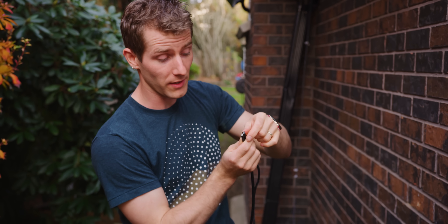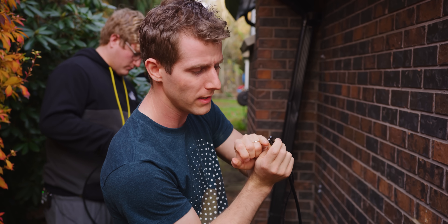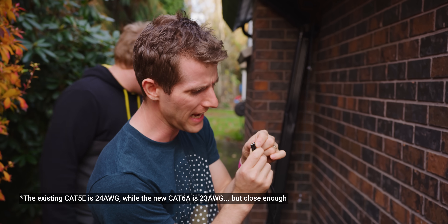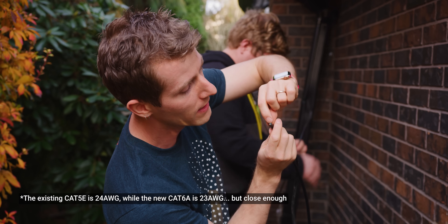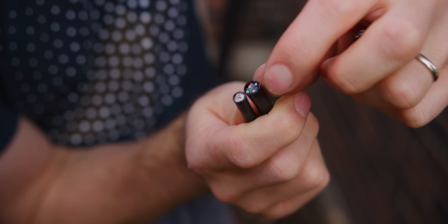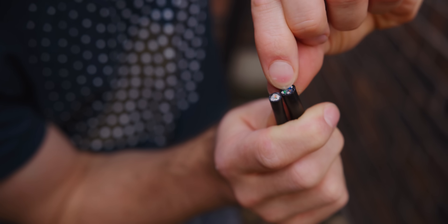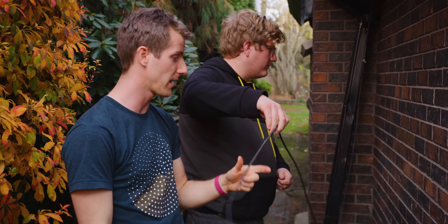Now seems like a good time to look at the differences between Cat5e and Cat6a. Cat6a is rated for higher frequencies and therefore higher data rates. The conductors are both copper, both eight-conductor twisted pair, and actually the same gauge. The difference comes down to cable design — there's a plastic insert in a cross pattern that keeps each twisted pair separate along the length of the cable. That's why Cat6a will do 10 gig over 100 meters, whereas Cat5e you're lucky to do 10 gig over 5 to 10 meters, and even then it's not recommended.